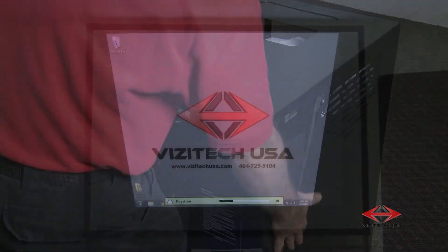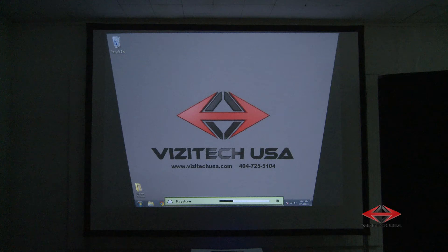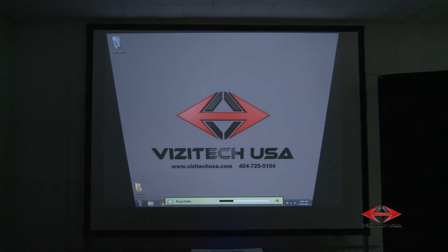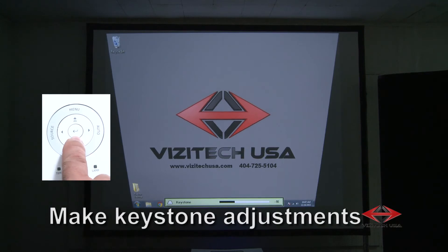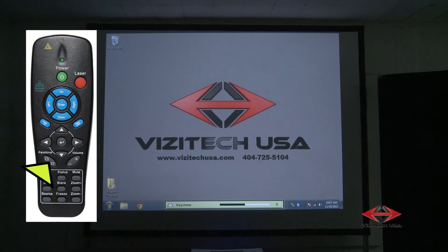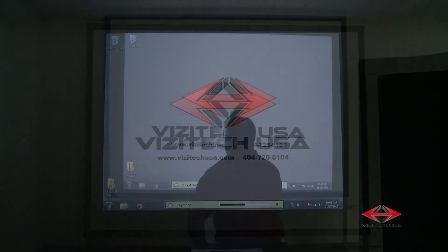With your image properly sized and centered, see if your image is too wide at the top or too wide at the bottom by comparison. If it is, you will want to use the keystone buttons on top of the projector, or on the projector's remote, to make these adjustments.